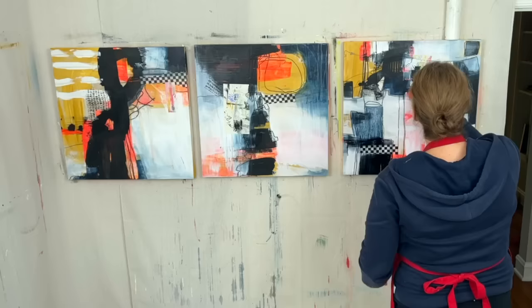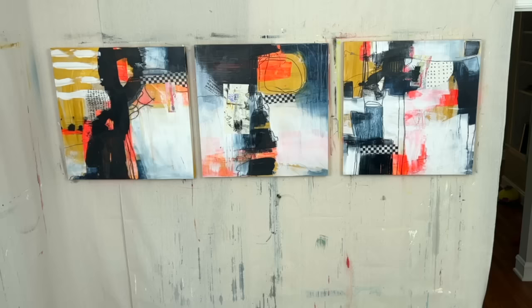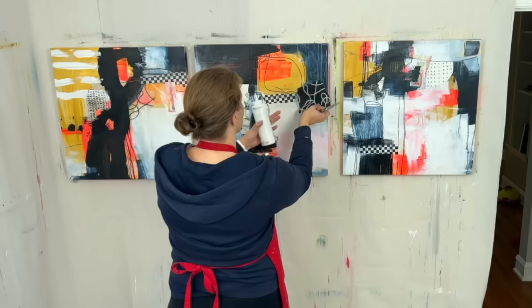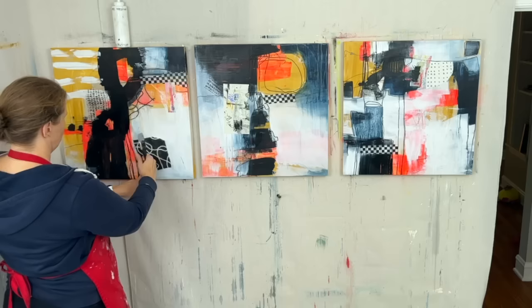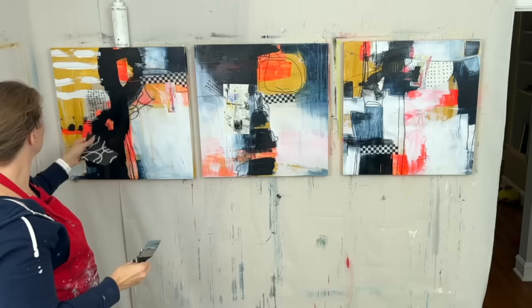The other thing that happens when I work on three things at once is my favorites change. The one on the far right wasn't my favorite from the beginning, but then it became my favorite after I put the black lines in. As I go, they kind of leapfrog each other — whichever one I'm working on at the time becomes the favorite. And again, it just helps to not be too precious with things. I get very attached to things, so it helps me loosen up — I just do something on a painting, then switch to the next one, and by the time I get to the next one I usually have some other idea for what to do with it.